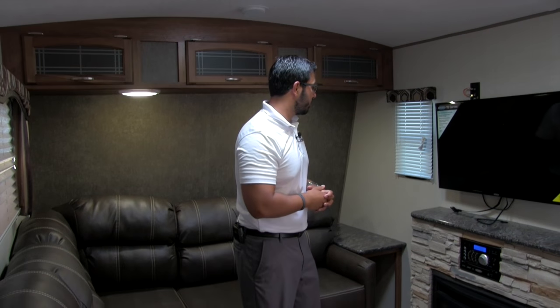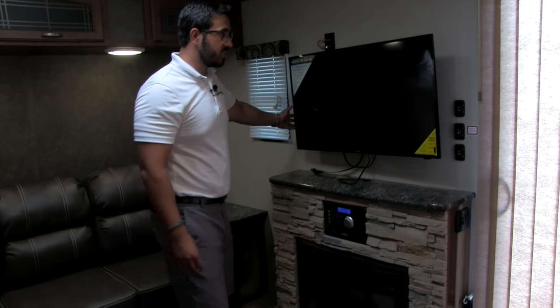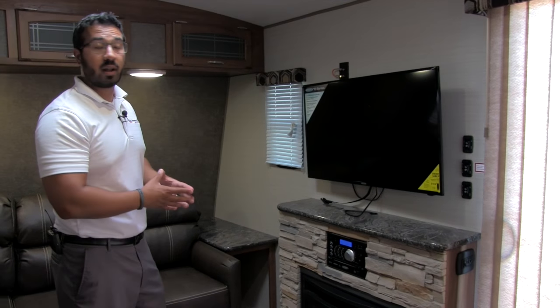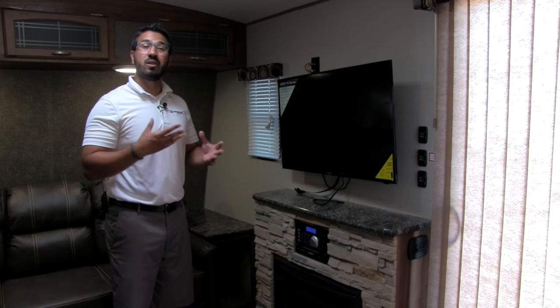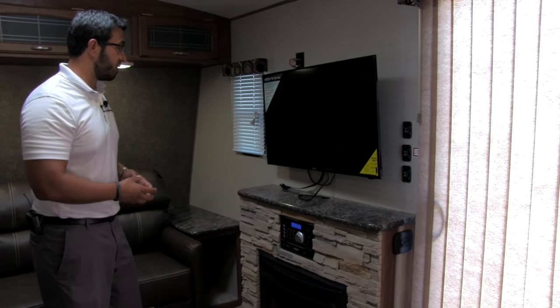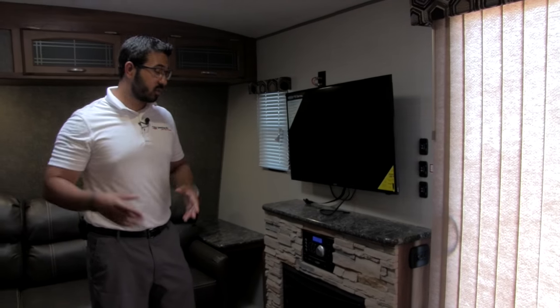Right over here is the entertainment center. You have a Jensen 40-inch TV along with your Jensen multimedia center. I love Jensen products — the main reason is they are built for the RV industry, designed to withstand temperature extremes from hot to cold as well as the shakes and vibrations from going down the road. Even though you may use this as a park or destination model, you can also tow it — these electronics are prepared for that. The TV is on a swivel arm mount, so you can swivel it around and see it from other parts of the coach.